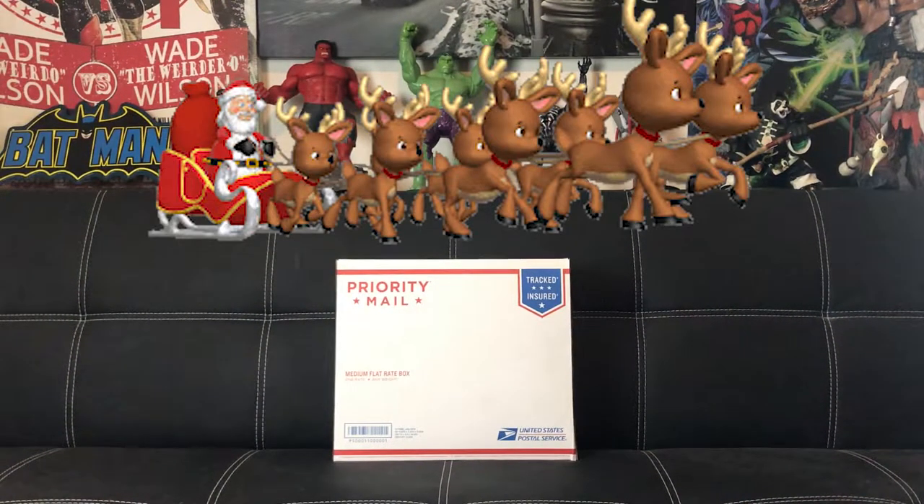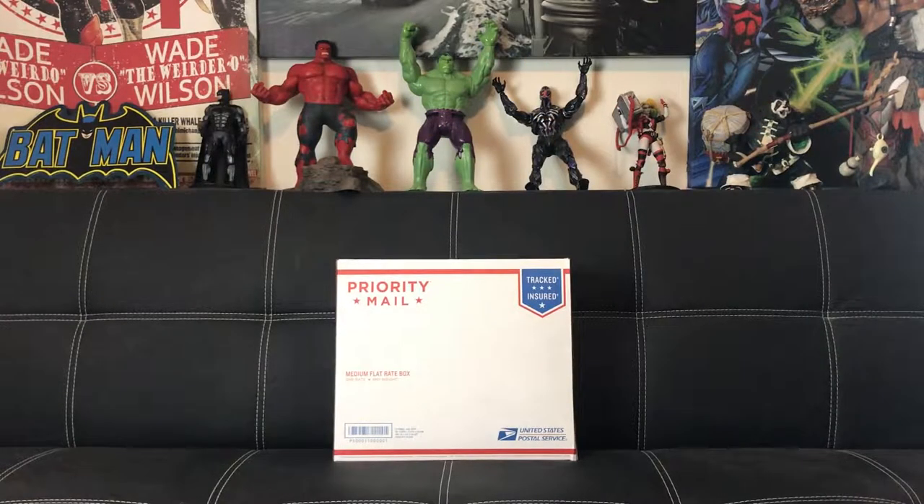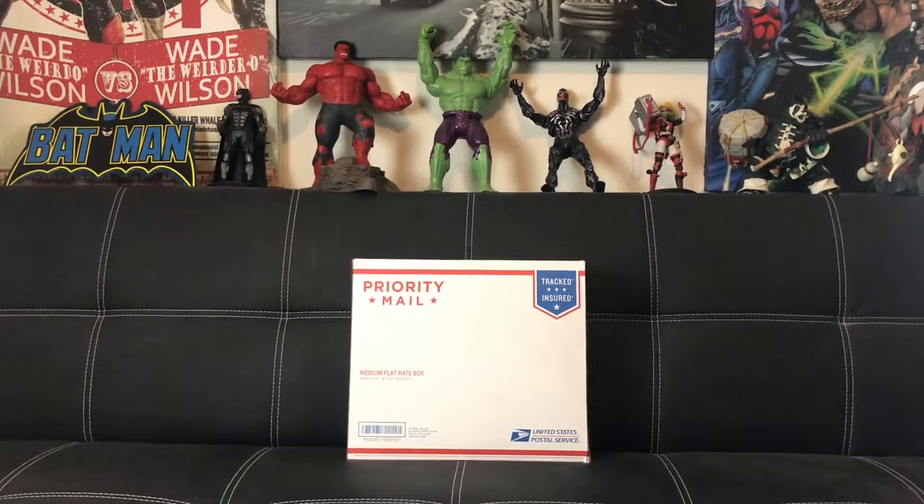With the Christmas holiday quickly approaching, I want to make a video update of my how-to on using the post office self-service kiosk, because it looks like they've upgraded their machines. I hope this video will help you guys avoid waiting in the long lines.